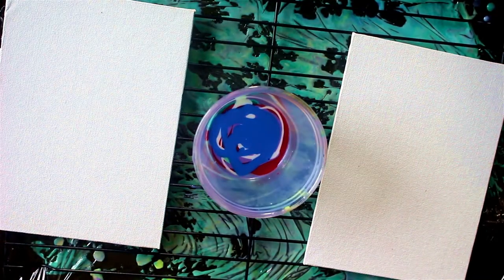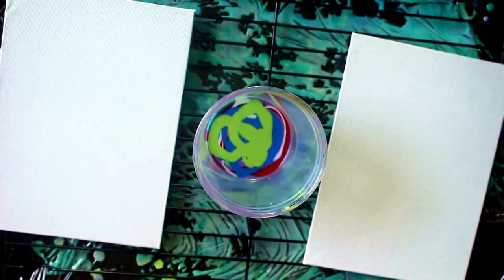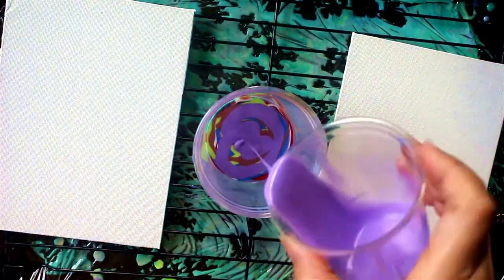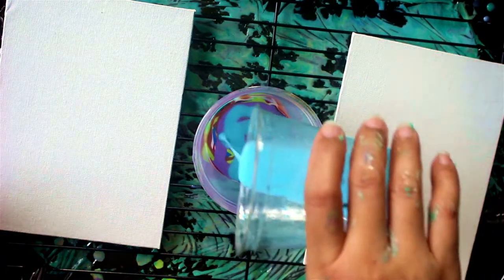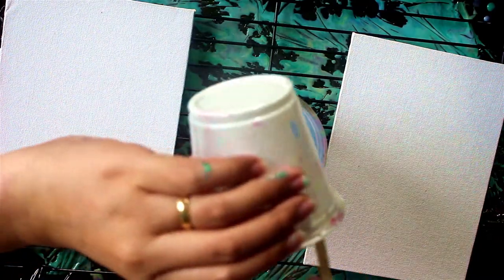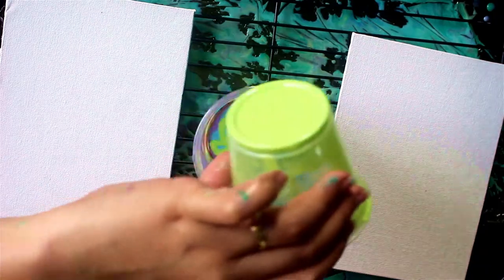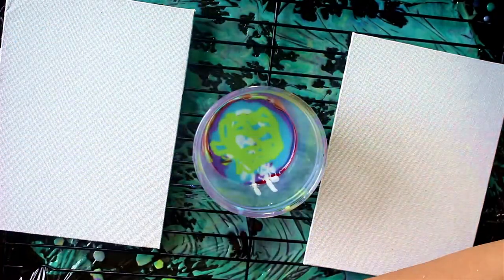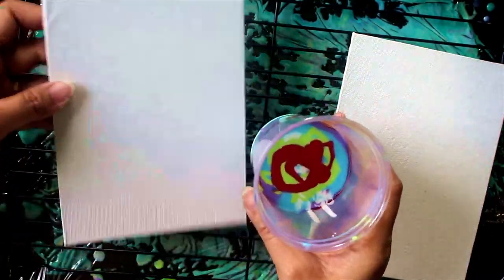I have here two canvas panels which I plan to use as covers for the junk journal. Each one is seven inches by five inches — seven inches in length and about five inches in width. I put them on top of a wire grill from my kitchen, and underneath is a cookie sheet lined with saran wrap to collect the paint drips later on.